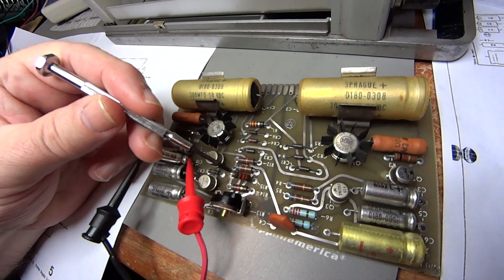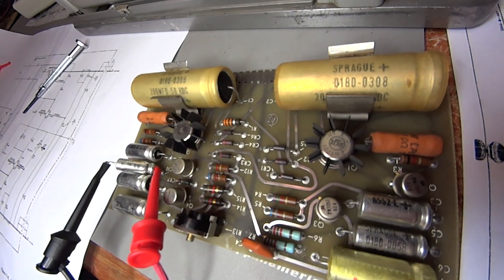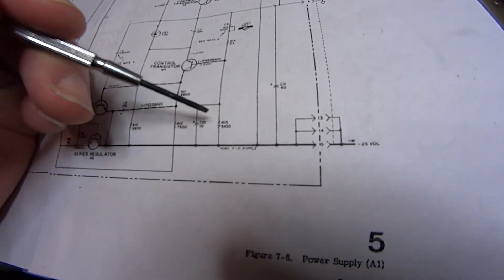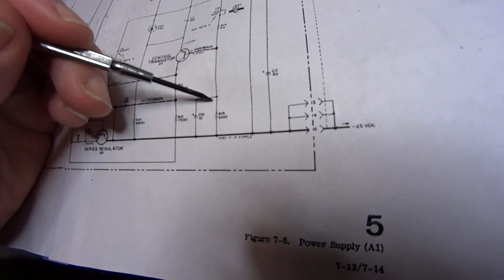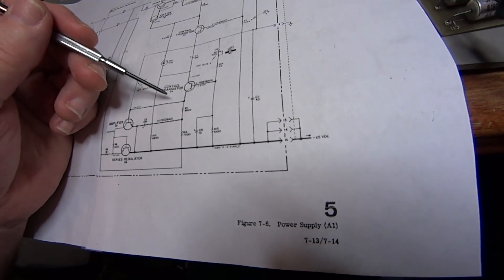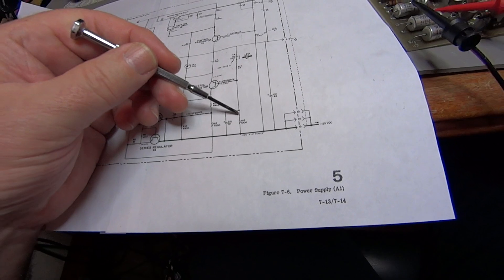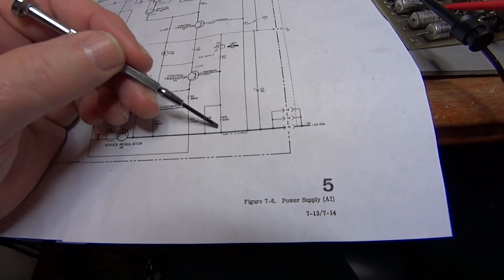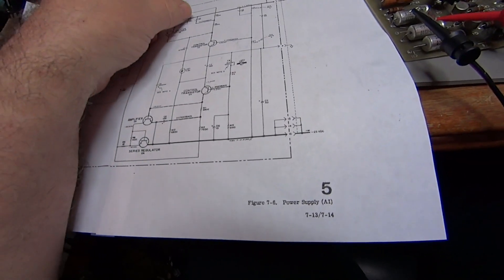Next I was measuring resistors and got to resistor R15. According to the schematic, R15 should be 5100 ohms, but when I measured it, it read 68 ohms solid. I started checking what else could be in parallel with it — the only thing was a capacitor. So I lifted one leg of the resistor and measured it again, and it came out to 5100 ohms as it should be.